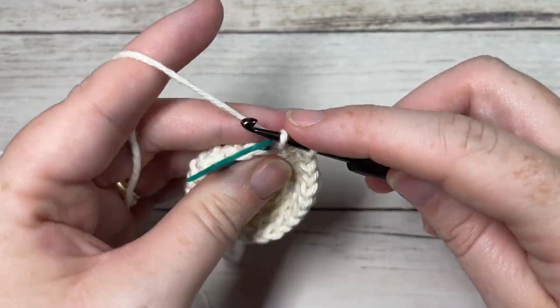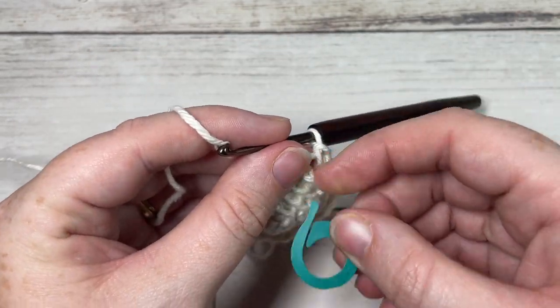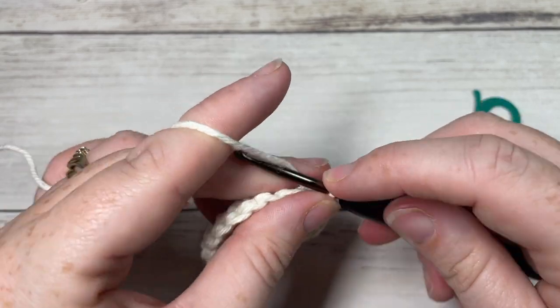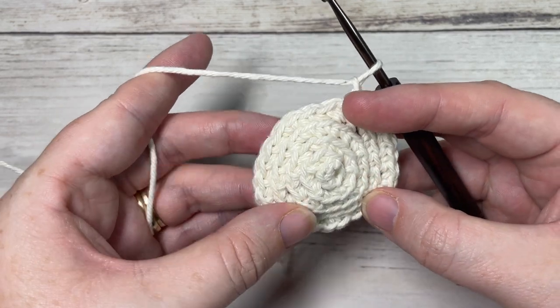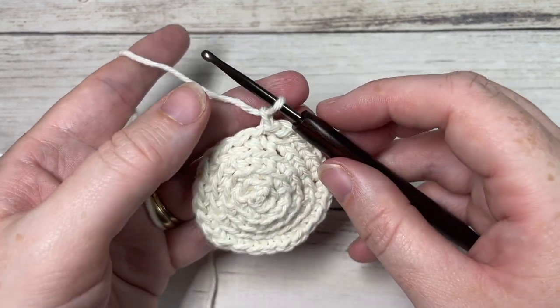Work all the way around. When you come to that first stitch you can remove your stitch marker, then join under both loops with a slip stitch and fasten off. You're then going to repeat that once more so that you have two circle faces, and then meet me back here.